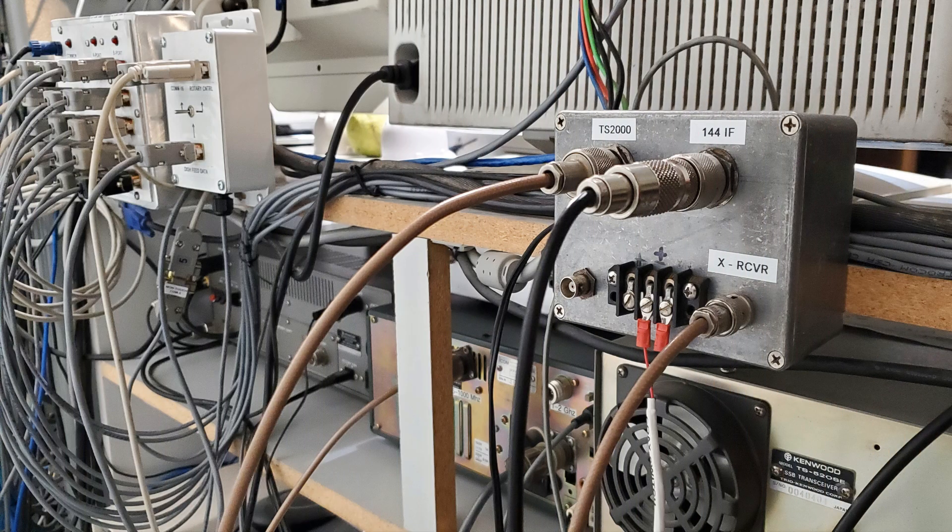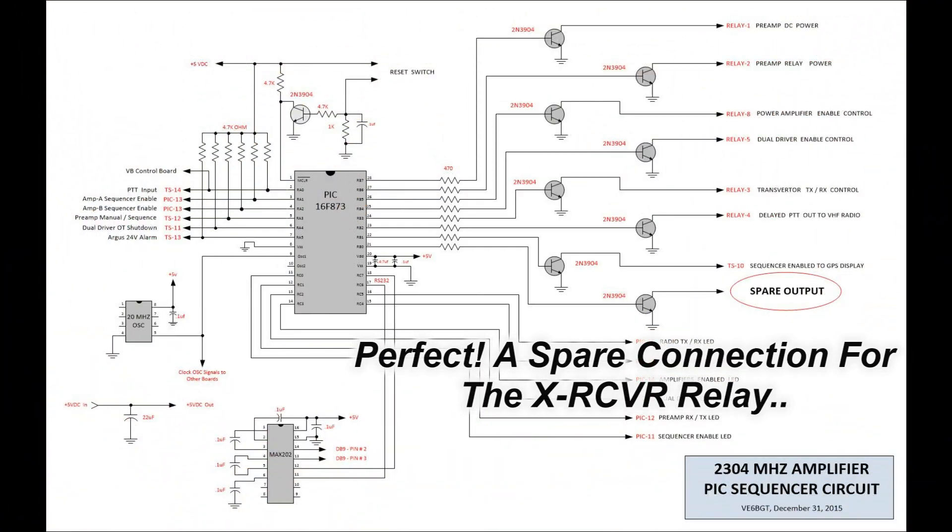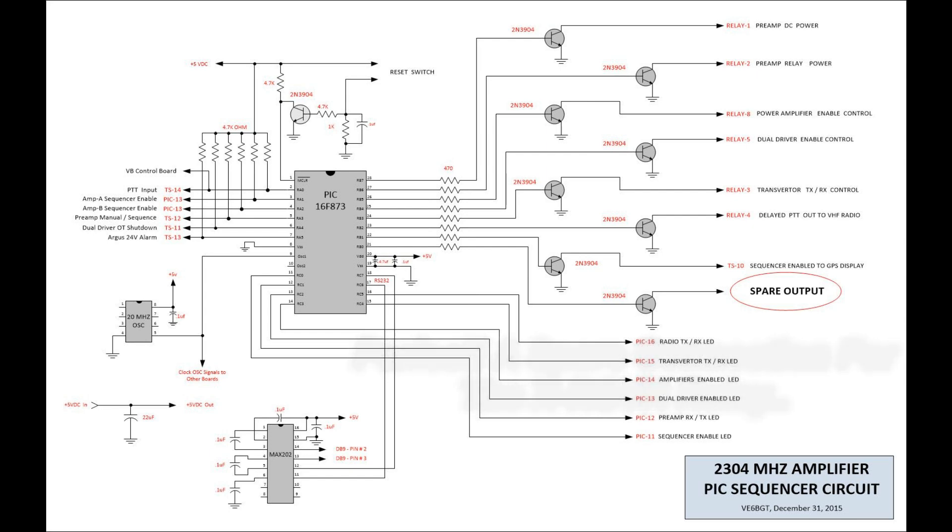Then I got the new relay box mounted behind the bench where the radios are, got the coax lines hooked up, and the next step was getting all this tied into the sequencer. I dug out the schematics, and I was smart enough in the past to put a spare output on the sequencer board. I even had the transistor mounted, so it was just a matter of getting the shelf out, wiring it up, and rewriting the code a little bit to include the second receiver relay circuit.